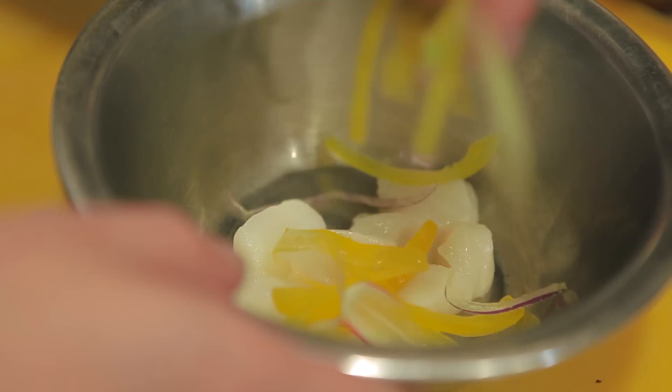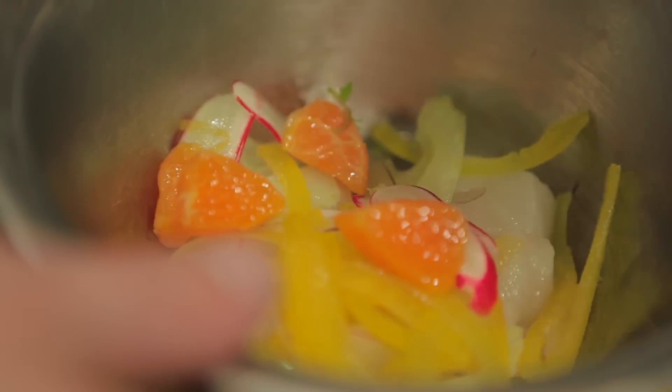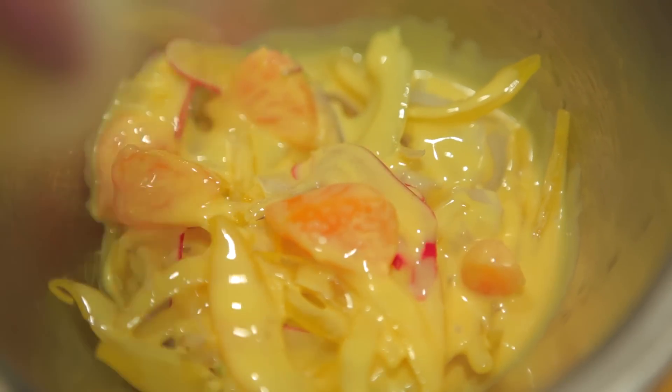The first dish I'll be presenting today will be a ceviche — a scallop ceviche with leche de tigre. Leche de tigre is the sauce that combines with the ceviche. Then it's all about the garnish: red onions, peppers, and radish.